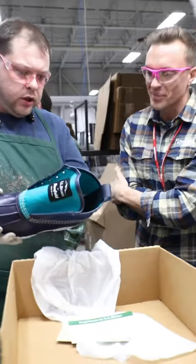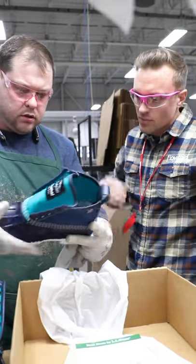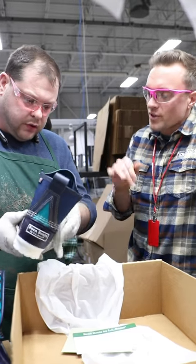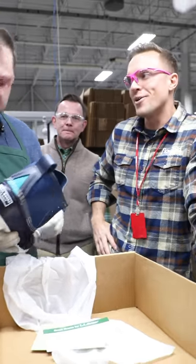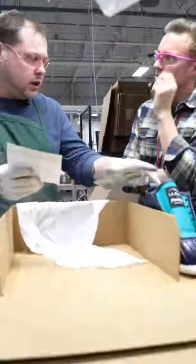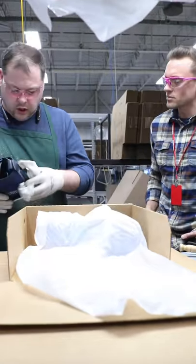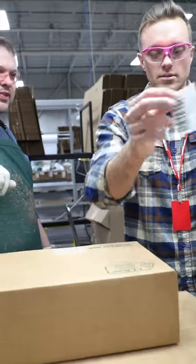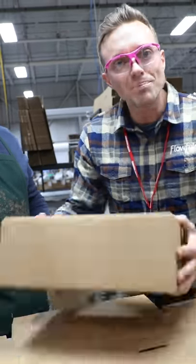I take each boot, look it over, and make sure each is correct. We have our own standards, and then I wipe it down. So you're like the final stop — they all have to get past you. It's a position of power, a lot of responsibility there. Next stop: your doorstep.